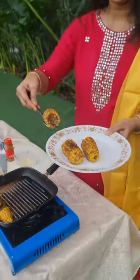The most delicious corn on the cob is ready.